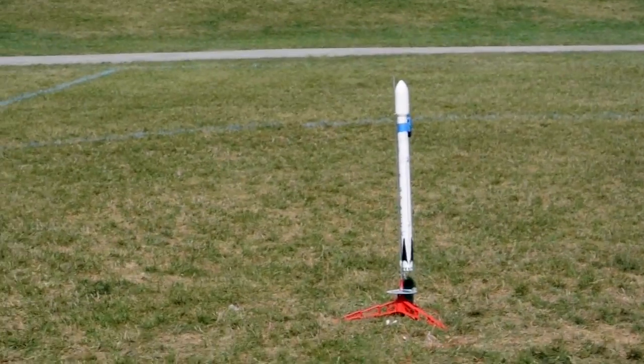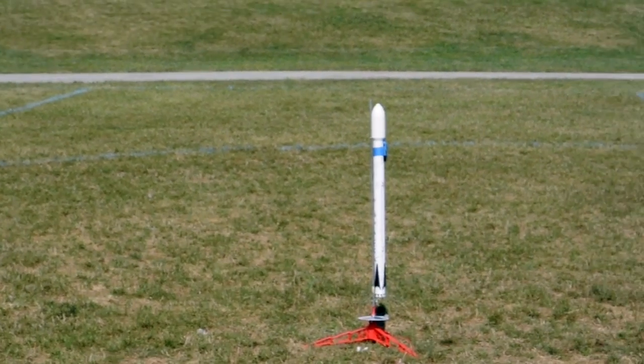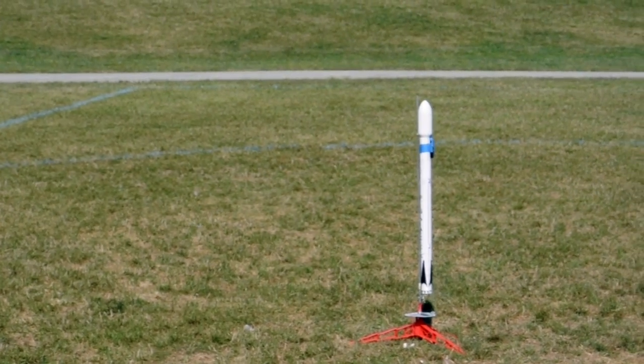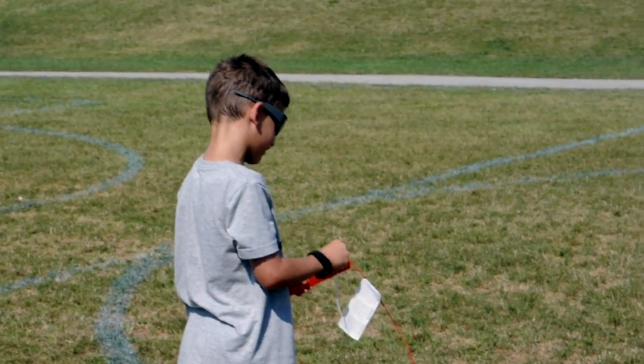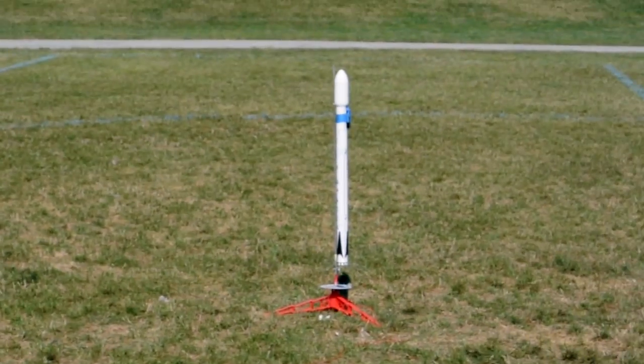Okay, Tommy, announce what you're gonna launch here. Let's go. Five, four, three, two, one.